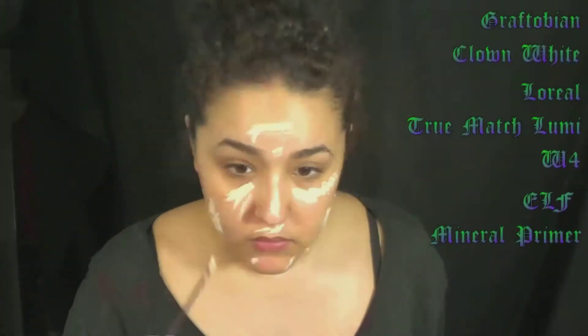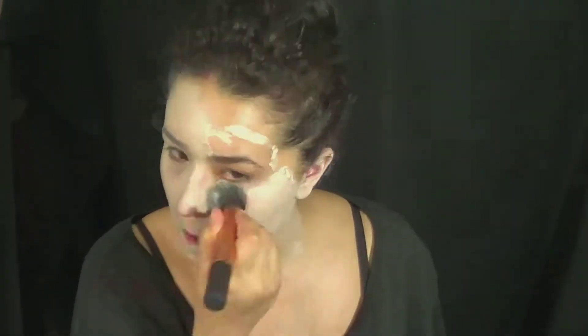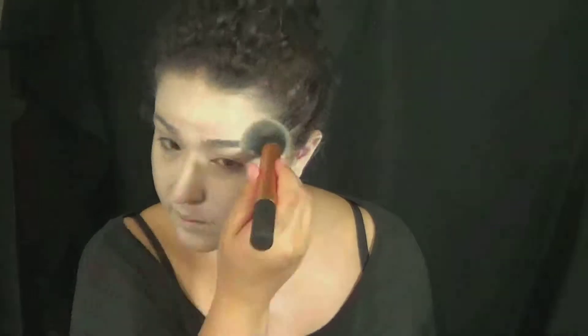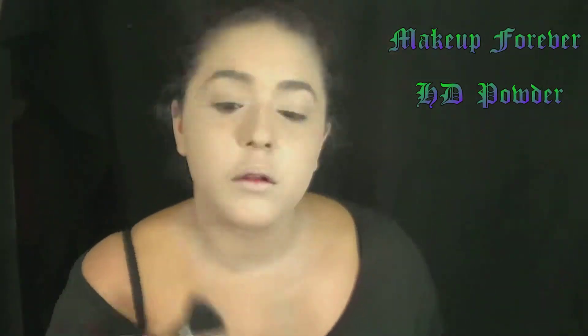So to start off, I mixed my normal foundation with a white cream face paint and painted my face, my ears — don't forget your ears — and my neck, and any part of my neck that I thought I was going to paint on my costume, because I didn't actually have one. Basically any skin that is going to be exposed, you're going to be putting that there. Then I set everything with a translucent powder. If you have a white powder, that works too. Depends on what you have — just go with what you got.